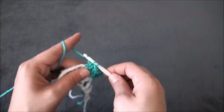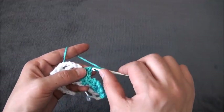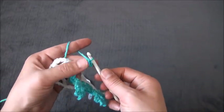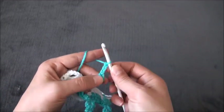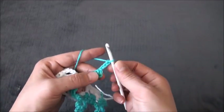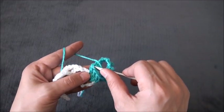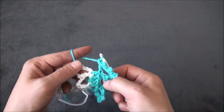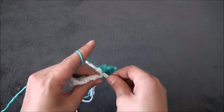Through the next double crochet chain I'll make one double crochet. Through this two-chain loop I'll make two double crochet, through the next double crochet chain I'll make one double crochet. I'll chain 3, through the third chain I'll make one slip stitch — repeating chain 3 and slip stitch five times. Then right here through this last double crochet chain, through these two loops, I'll make one double crochet.